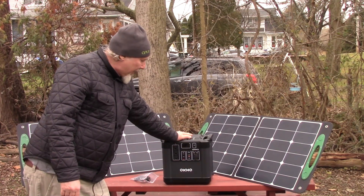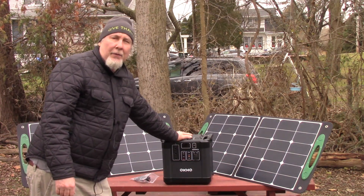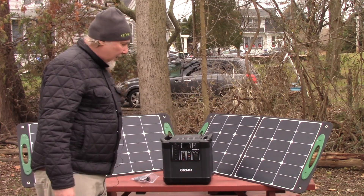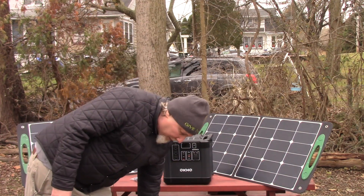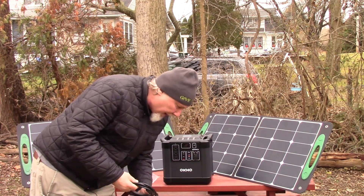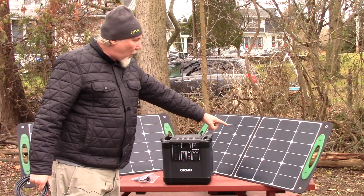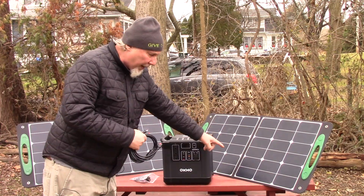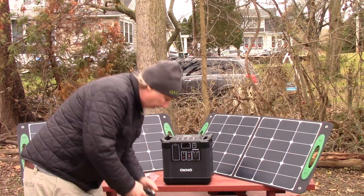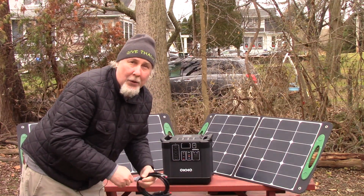If you had one of these 2000 watt power packs you'd be good — at least for power. This will power an average house for up to four days for essential things like the refrigerator, a little portable heater, TVs, computers, charge your cell phones, your CPAP machine, which is very important. This works on one 100 watt solar panel but takes up to two — 200 watts total. If you're in a power failure this will not only power your essential appliances, but you can charge it up with the sun because how are you gonna charge without power, right?